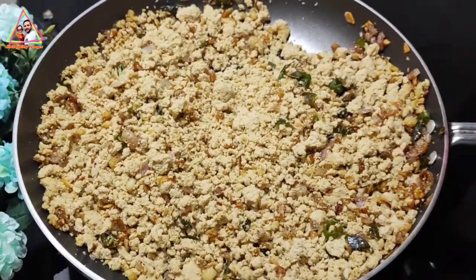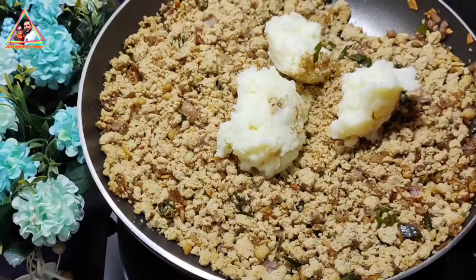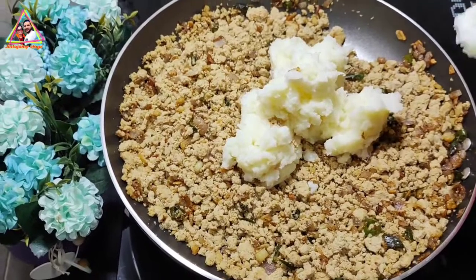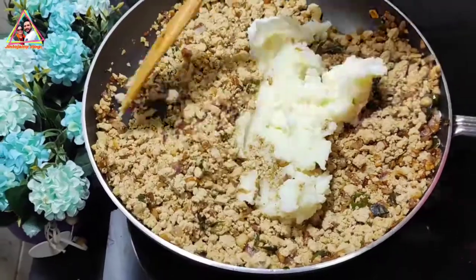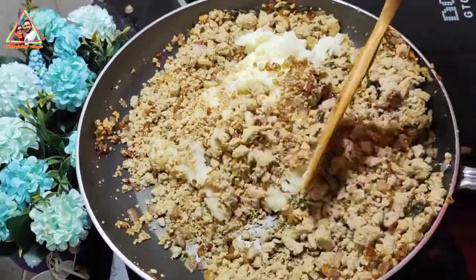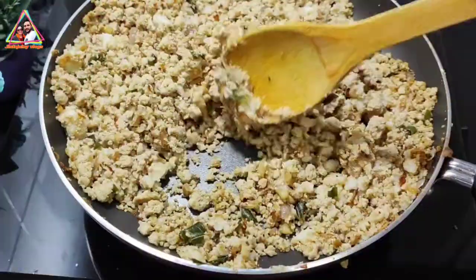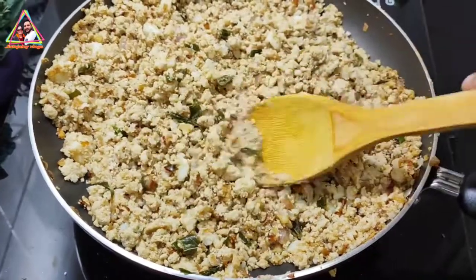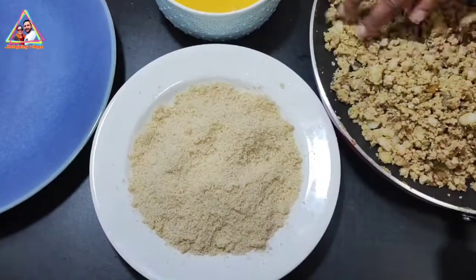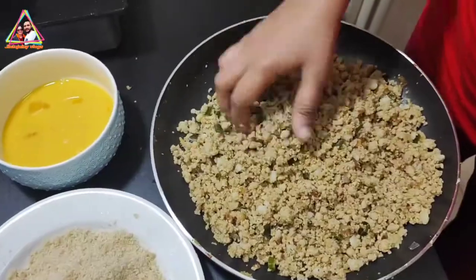Now we are going to mix it up. We will mix it up until everything is well combined.